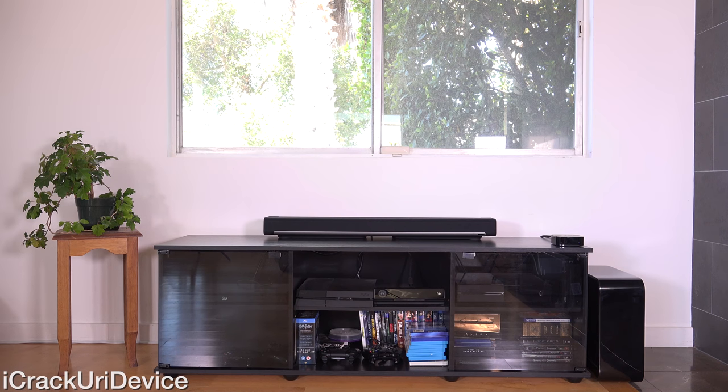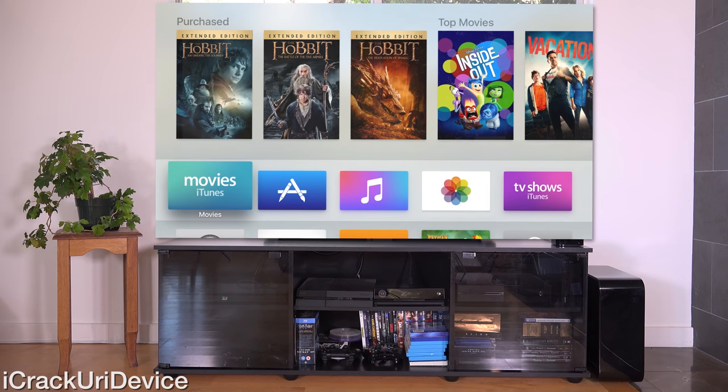Hey YouTube, it's IcyU. Today we're going to be reviewing the all-new 4th generation Apple TV. It's been out for just over a week, I've had it for about a month, and I felt like sharing my thoughts and opinions on it with you guys.